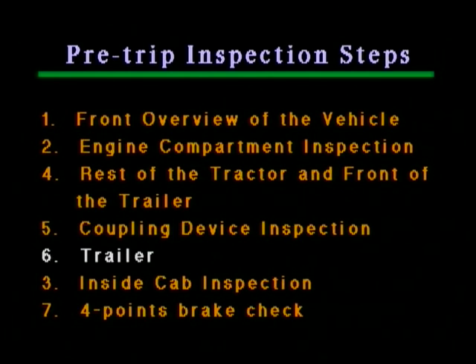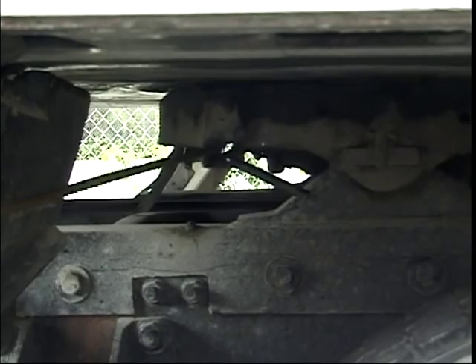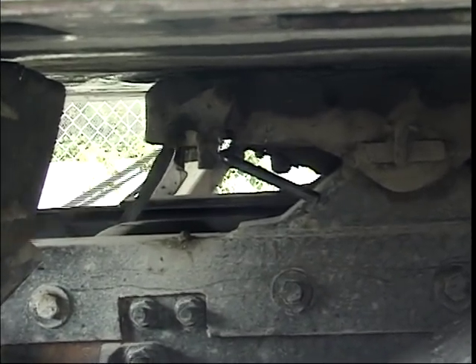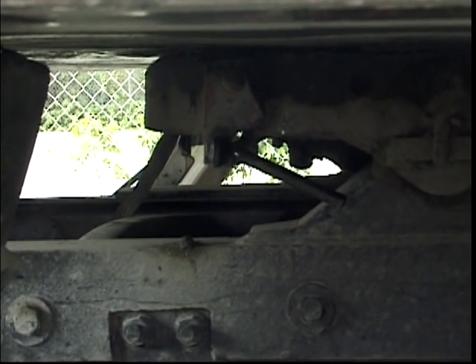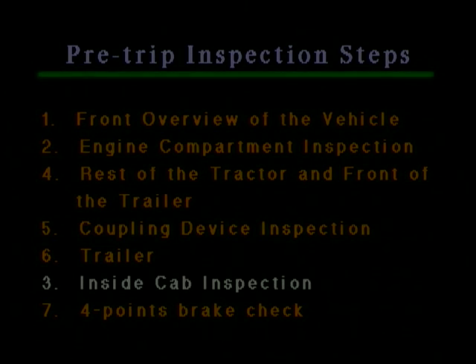Now we'll regress back to step 5 because we are in a convenient place to finish the coupling device inspection. The locking lever should be in a locking position. The safety latch should be over the locking lever for coupling to be completed — this indicates that the coupling of the tractor and the trailer was successful. During uncoupling, the locking lever is pulled out and the safety latch is raised. This concludes step 5, and now we will proceed to the step we postponed earlier: step 3, inside cab inspection.